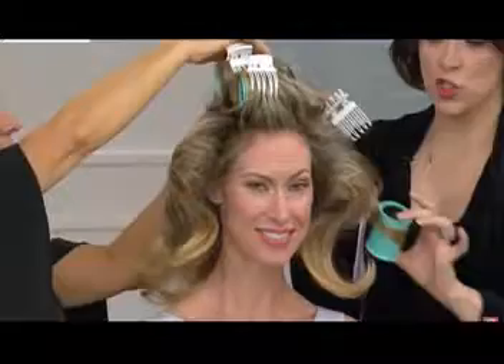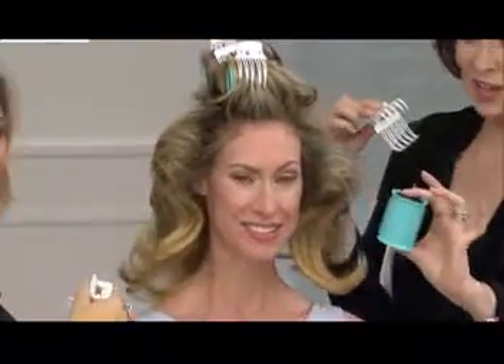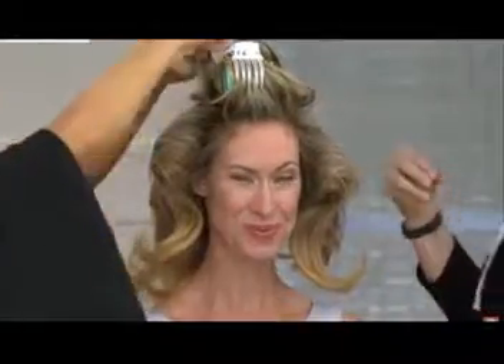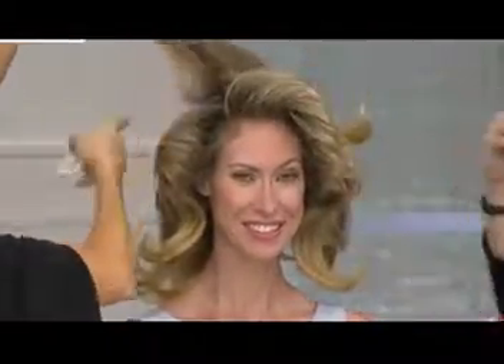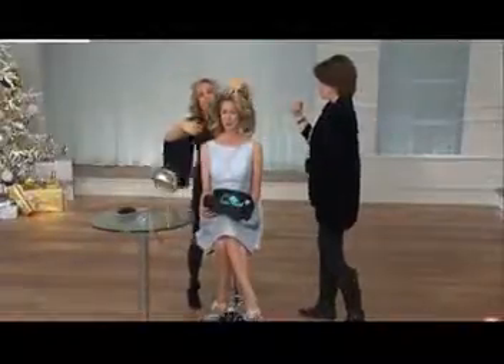So what does the body waiver do? It's a two-inch diameter roller. As you can see, with the technology, you're getting smooth, you're getting shine, and you're getting all this body.